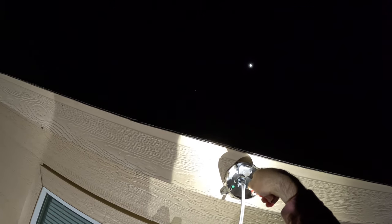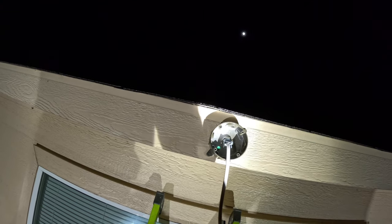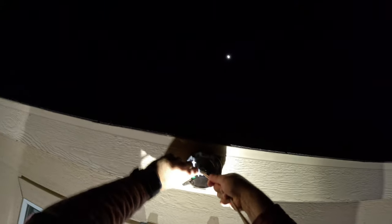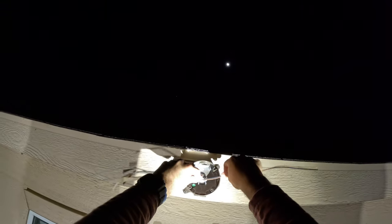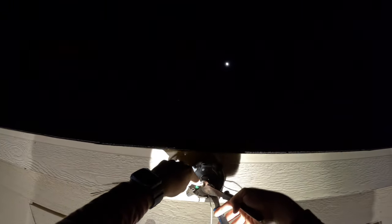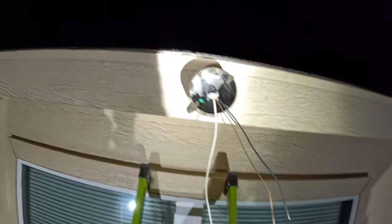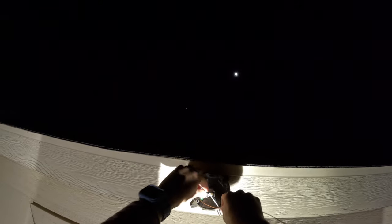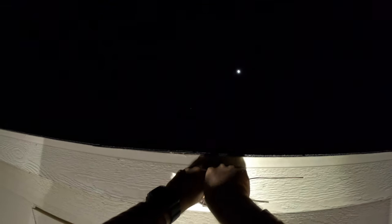Another tip when cutting Romex: cut it straight down the middle, because in the middle of the Romex is the bare ground — and it's okay to cut it since there's no insulation on it anyway. The outlet box has a ground screw on it, so I'm going to wrap that bare ground around the ground screw and make sure that's connected.